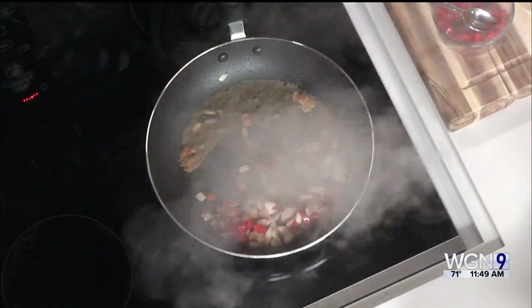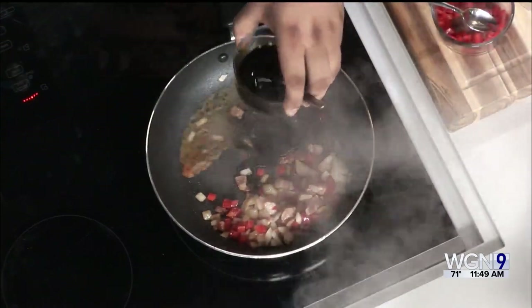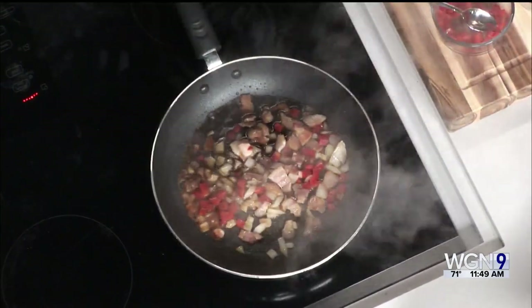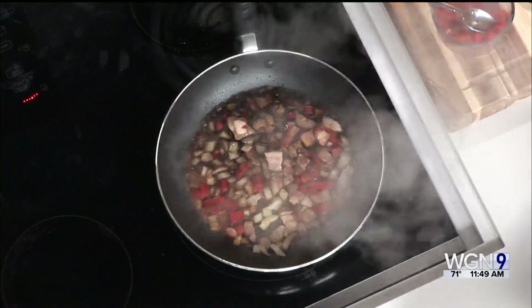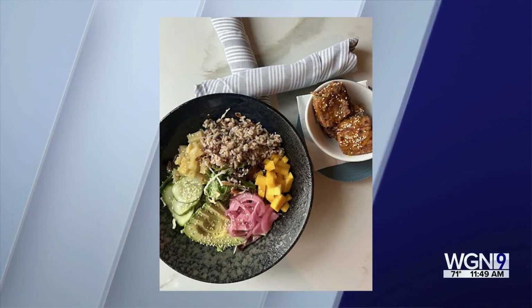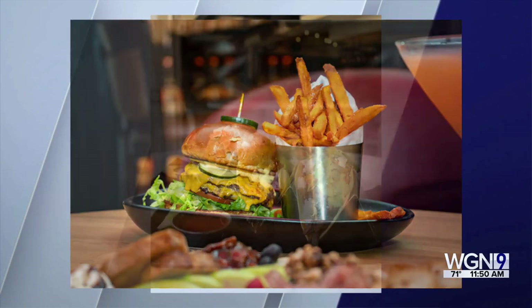Apple cider vinegar is going to go in — you can use any that you have in-house, like red wine or champagne vinegar. Just a couple tablespoons, and it's also going to deglaze the pan. This is just one offering at LG's, which is a fantastic place right in the heart of Old Town — great for checking out a football game. We have Big Ten on Saturdays, all-day football on Sundays, and a country-themed brunch on Sundays too.